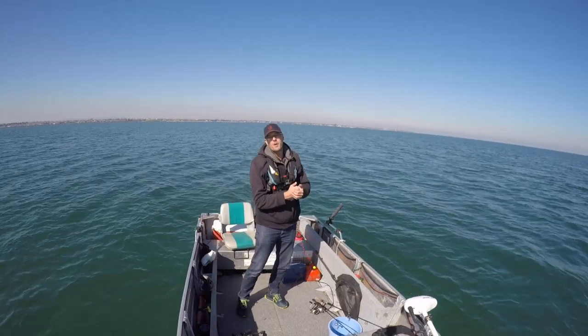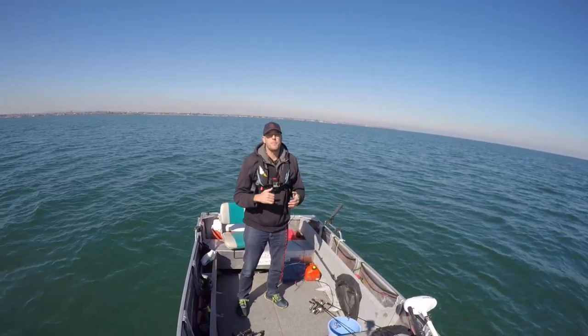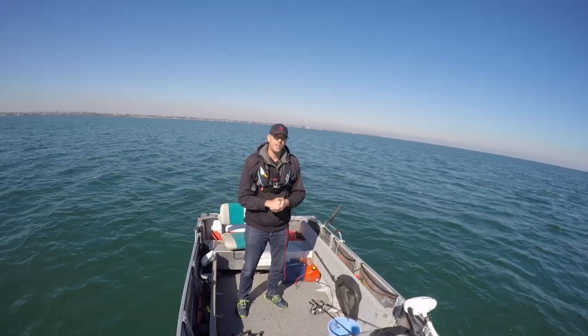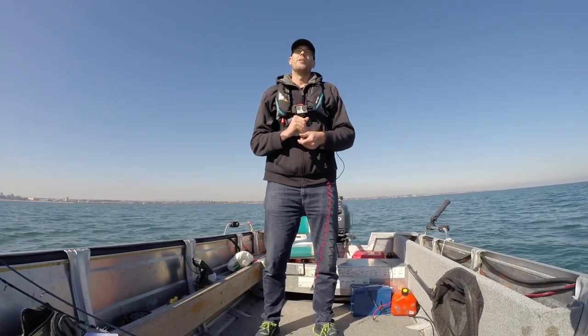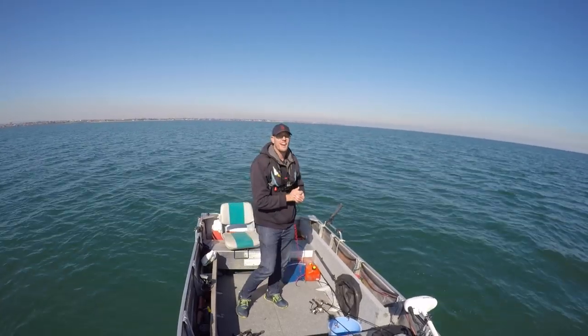Only two small fish for today. It's a bit cold this time of year and the fish tend to be shut down. This is the same result I got last time I came out, so we're going to head in, do the cooking part, have a nice lunch, and I'll see you back at the house.